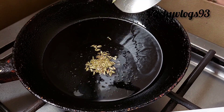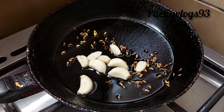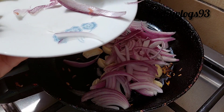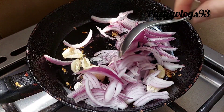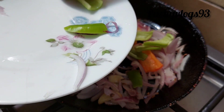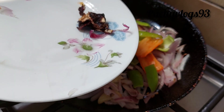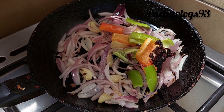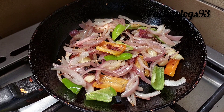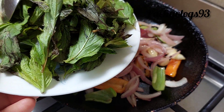For this, add a little bit of onion. Add the onion and mix it up.